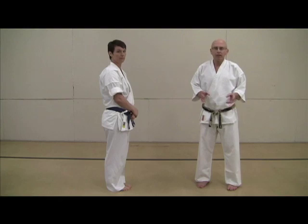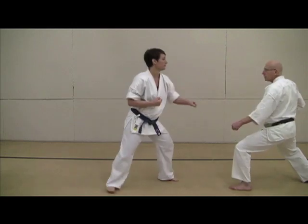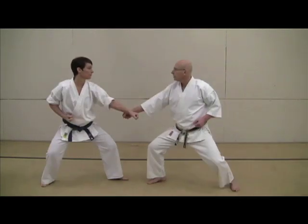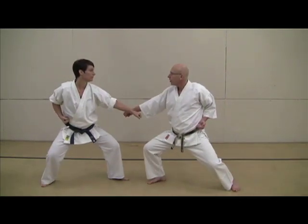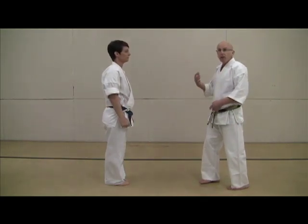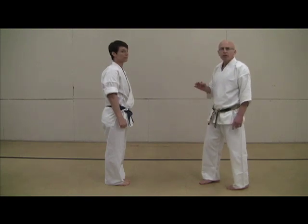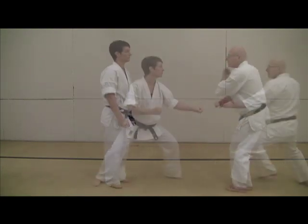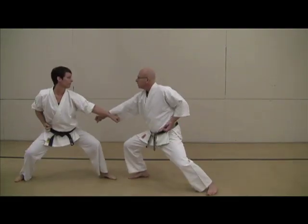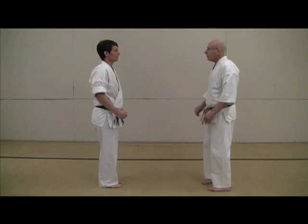We don't want people to come out of class hurt. So this is what it would look like to start — nice and easy, working on the form. As she develops her ability, and after time in the class, we do more high-speed practices, but still with smoothness, fluidity, and no smashing. You should make the technique work without a lot of unnecessary force.